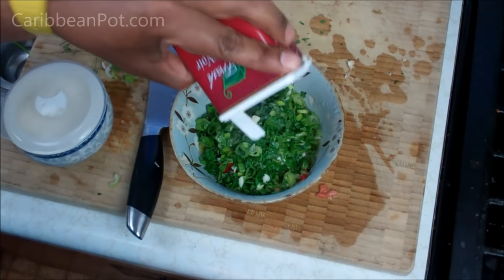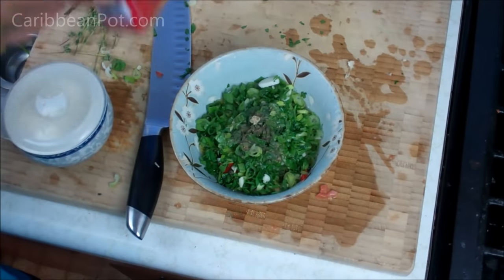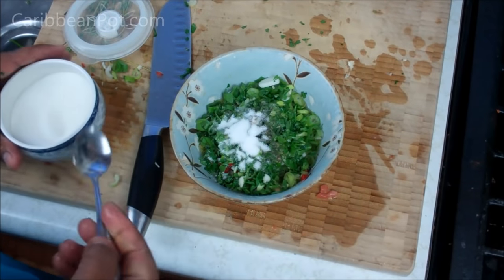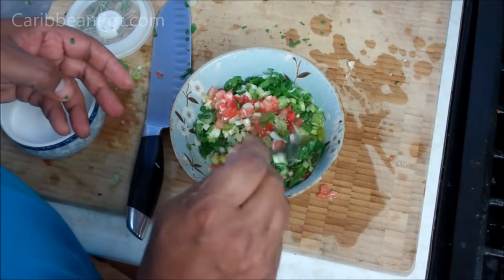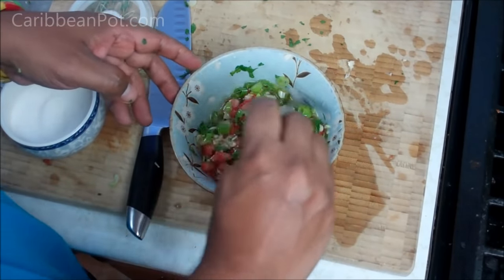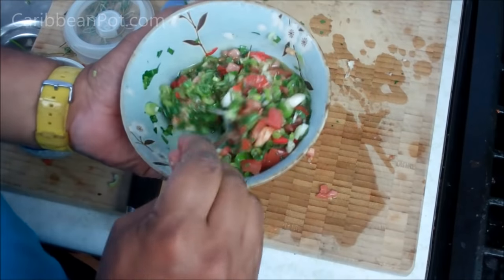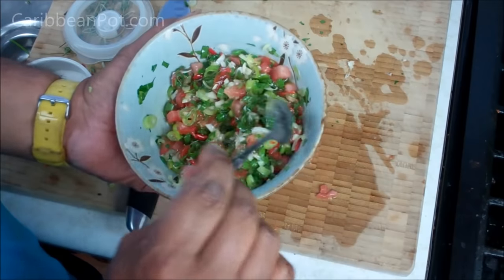In with that black pepper — you can use white pepper if you prefer, freshly ground is great. I'm gonna go in with about half a teaspoon of sugar. All we want to do now is mix that, bring it all together, make sure the salt dissolves, and then we're gonna divide it into two — we're gonna use it as a dressing at the end when we're done grilling, as well as a marinade for the fish.